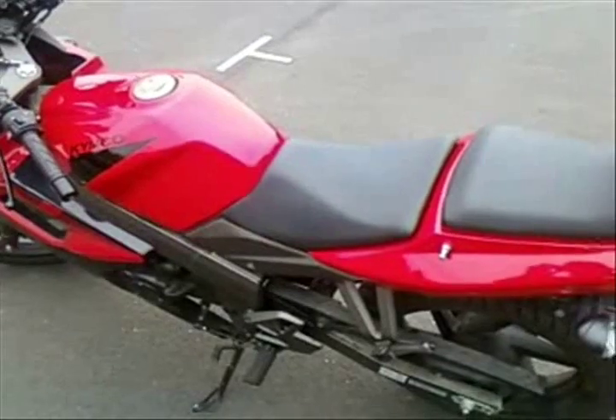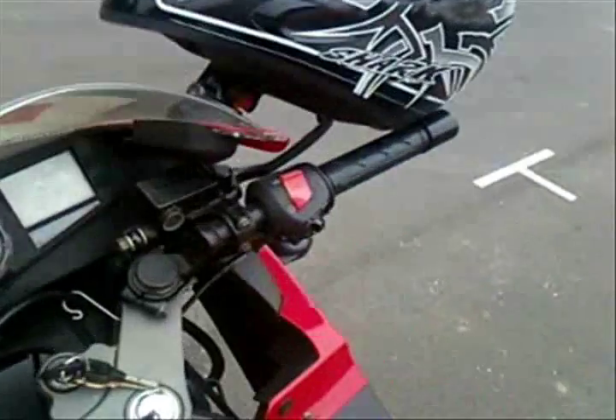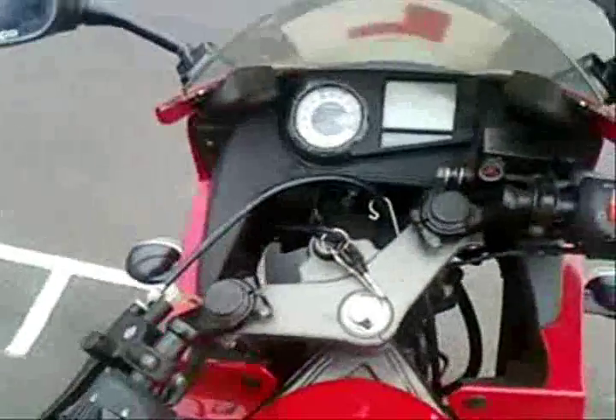I am going to cover up my name and show you the back view. Starting it up — standard controls, no hazard lights, it has got a choke.